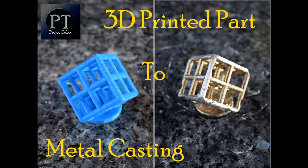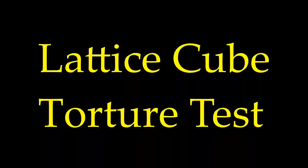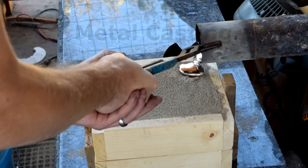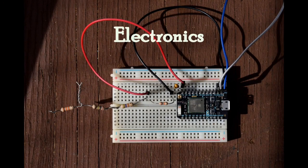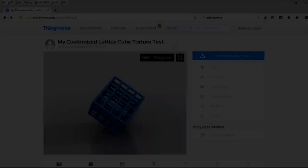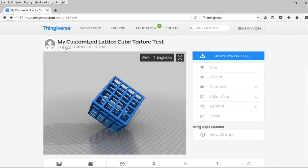From a 3D printed part to metal casting — the lattice cube torture test. Hi guys, welcome to Project Tube.